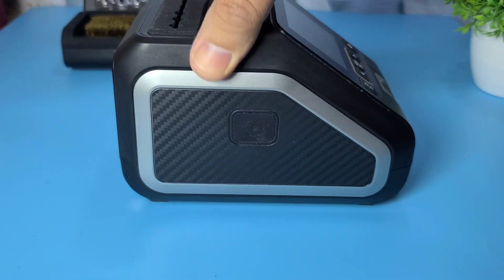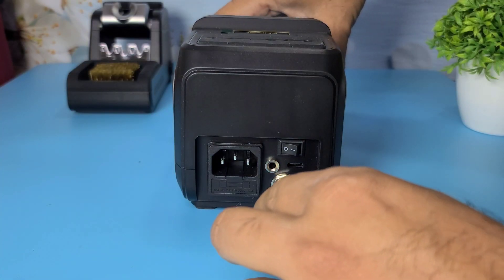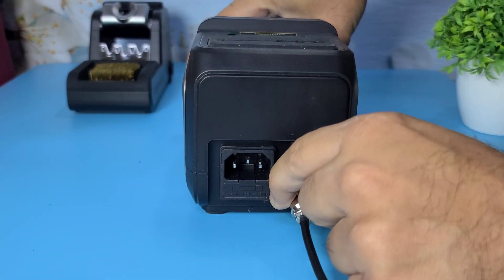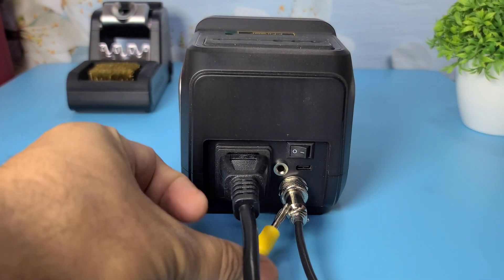Setting up the FNRSI DWS200 is straightforward. Just connect the handle to the main unit, plug in the power cord and we're ready to go.